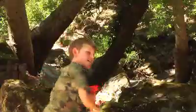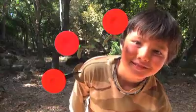Make your move. Hit your target with the Zip Back Big Action Bow. The Zip Back Bow. Zing Toys.